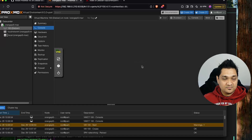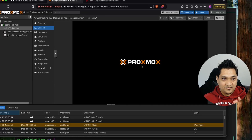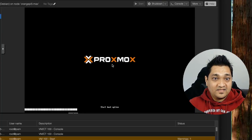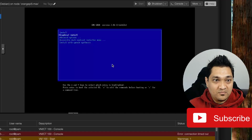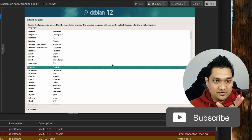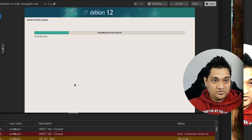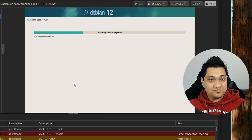Let's go ahead and start the VM now. I'm going to click on start — and there we have it. We have started our Proxmox virtual machine and we should soon get the installation menu. We now have the installation menu. I'm going to go with the graphical installation. The Debian installation menu has come up and I've gone through the entire setup of specifying the username, passwords, and root password, and now the installation is going to continue.